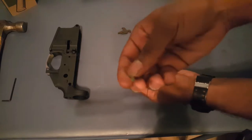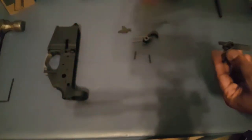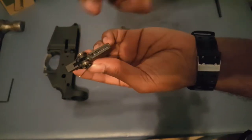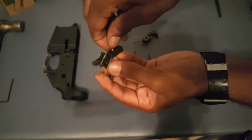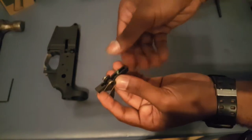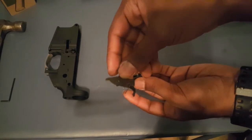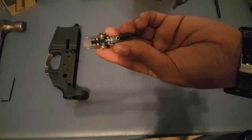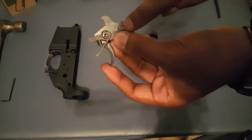First we're going to take our little spring — this spring has a big side and a small side. What you do is take this little hole right here, take your spring with the wide flared side, and you stick that flared side in first and push it down just like that. Next you have your disconnector and it sits right here in this little groove of your trigger, where the spring falls in that little hole.